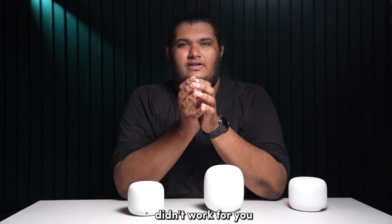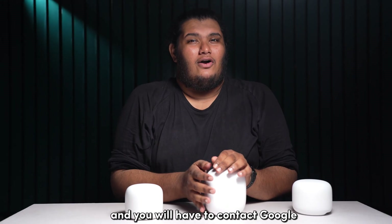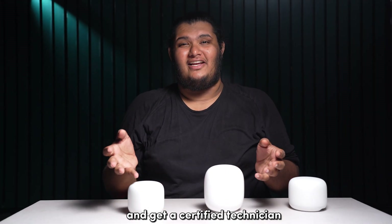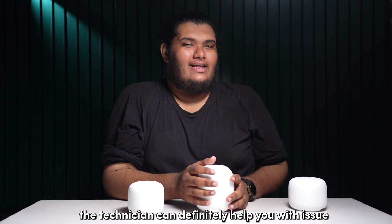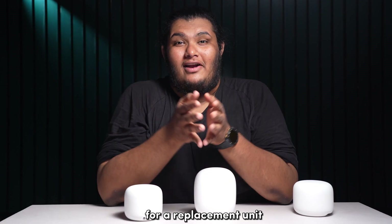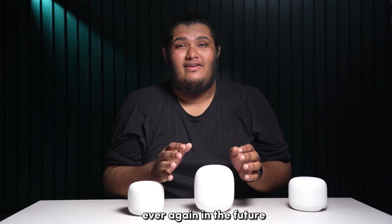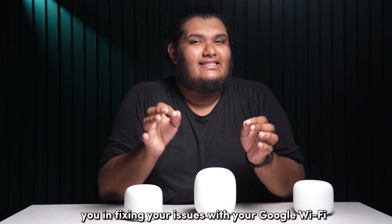If the steps mentioned so far didn't work for you, then it might be time to contact Google and get a certified technician to take a look at your device. The technician can help you with the issue, and you can even try asking Google for a replacement unit so that you don't face this issue again in the future.